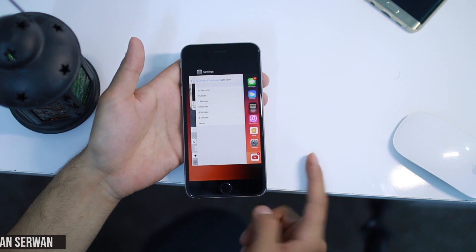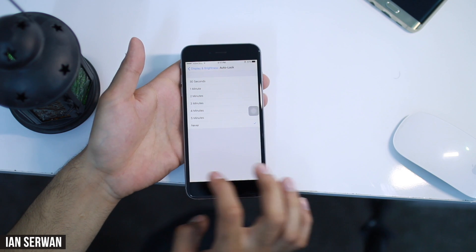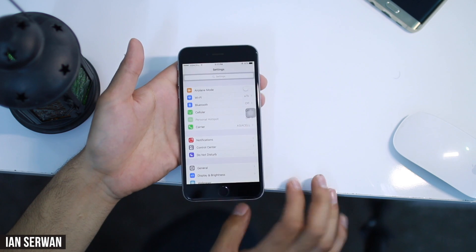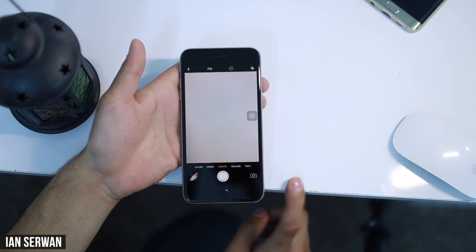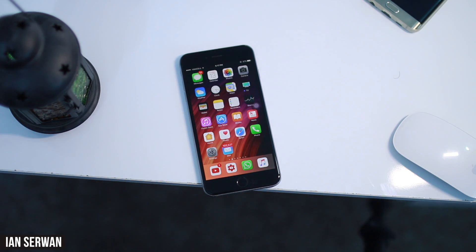Once it's gone, that means your iPhone has been cleared of RAM and you will see a big difference in performance. As you can see, I'm going to open up some applications — I don't know if you'll see the difference, but for my case I will, because this is a 128GB iPhone with a lot of applications and it's running really fast now. I hope you guys enjoyed this short video — hit the like button if this helped and subscribe for more videos.